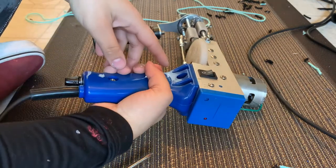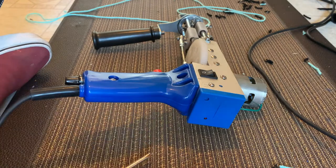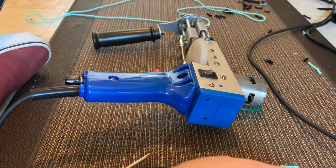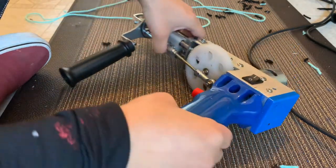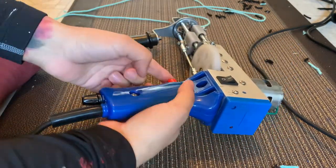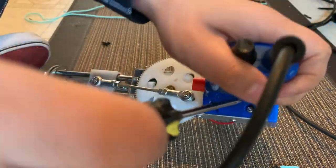All right, so the gun stopped working. I just took off these two bolts right here from the sign. When I was hitting the trigger, it was just stuck, and luckily I kind of know what to do now.